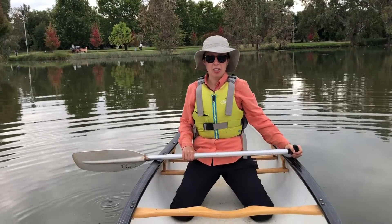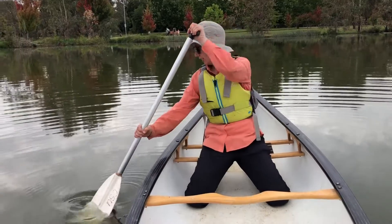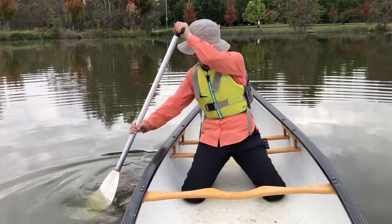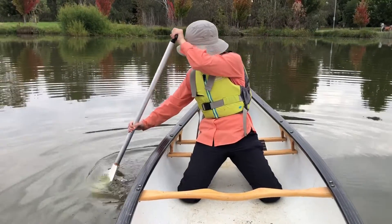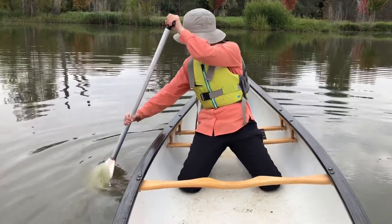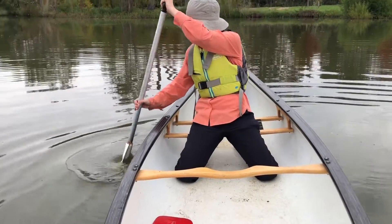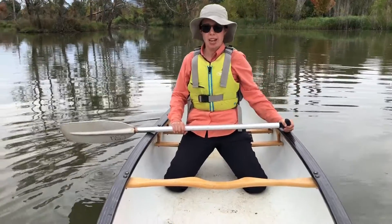Hi guys, in this video I'm going to show you a sculling stroke. Let's first look at what this looks like. So that's what a sculling stroke looks like. Now let's talk about hand grip.